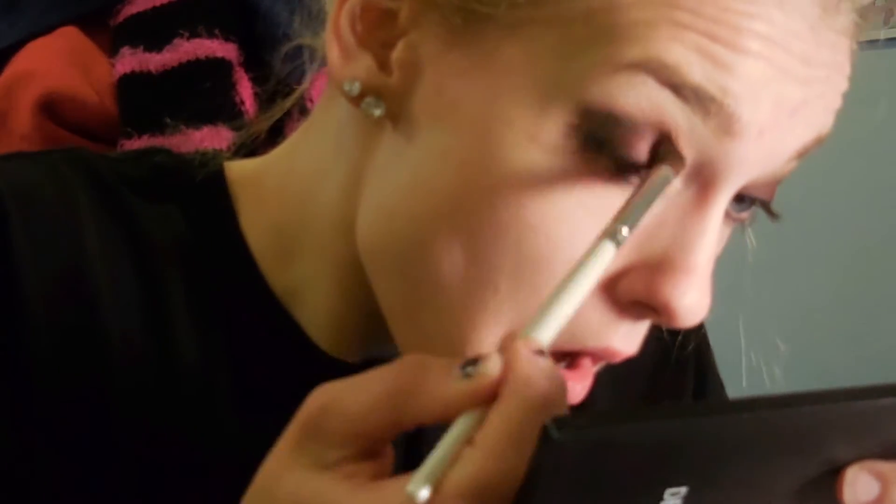Now we're going into the Naked palette and taking the color creep to work into the outer V and blend that in, kind of dragging it into our crease. Don't worry if it's a little too dark — we're going to blend it out with our oasis color again. Make sure it blends in with quarter for an easy transition. Then dip right back into oasis and buff it out nice and blended. With a makeup remover rag and some water, clean up any fallout and smears from the eyeliner underneath the lower lash line.